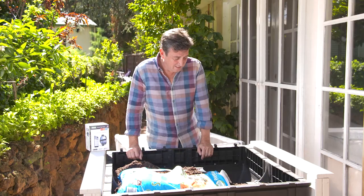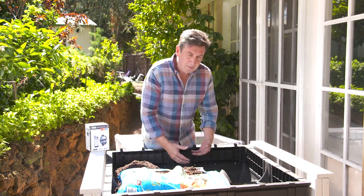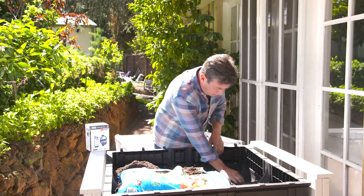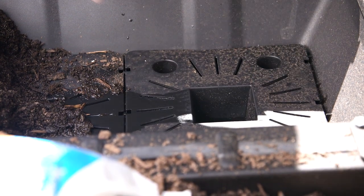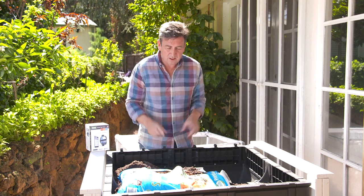The thing I love about this system is it's got a self-watering base in the bottom, meaning effectively through capillary action the water wicks back up through the soil. You can see it just holds this little reservoir there all the time. It just reduces the amount of water you need to keep your favourite edible plants really, really productive.